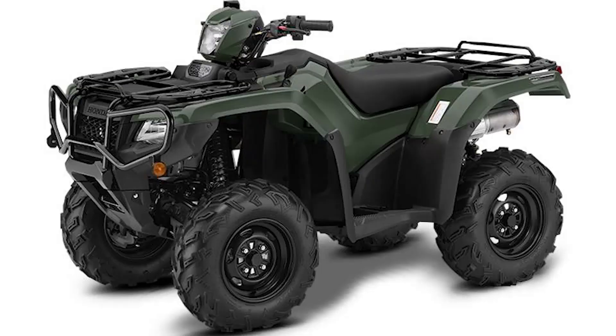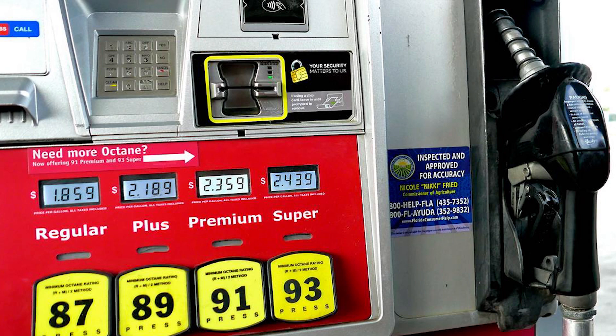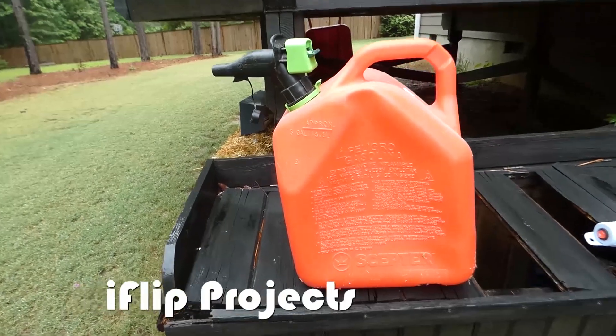If you own a boat, four-wheeler, lawnmower, generator, or just about anything else that runs on gasoline, chances are you've accumulated some of these five-gallon containers.